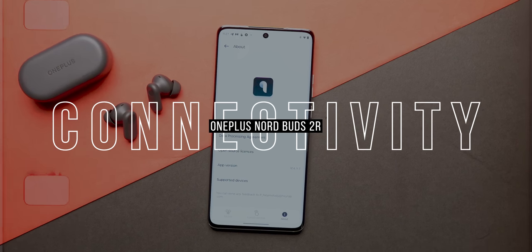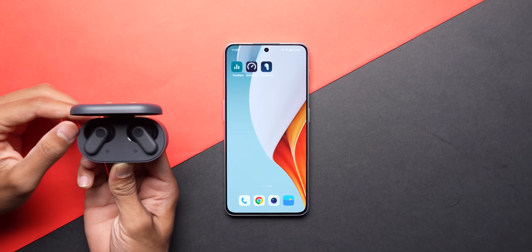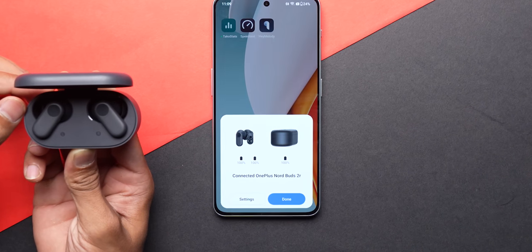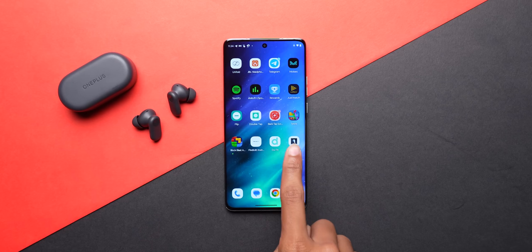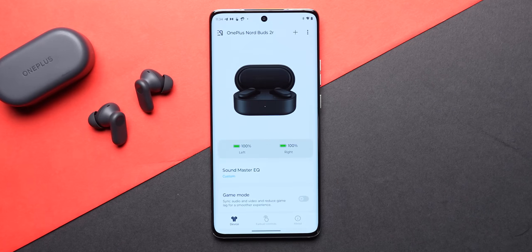To connect these buds, you get the Bluetooth 5.3 protocol with fast-pairing support, but that's available only on OnePlus phones. I think it's high time that OnePlus gave Google Fast Pair support as well so that it works across all Android devices. Once connected, the Bluetooth stability is very good. You can also use the app Hey Melody on any Android device to check all the functions available with the buds.